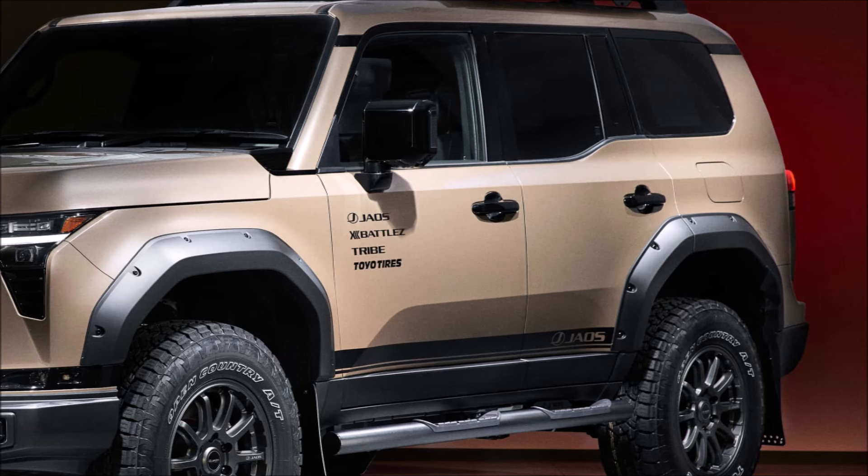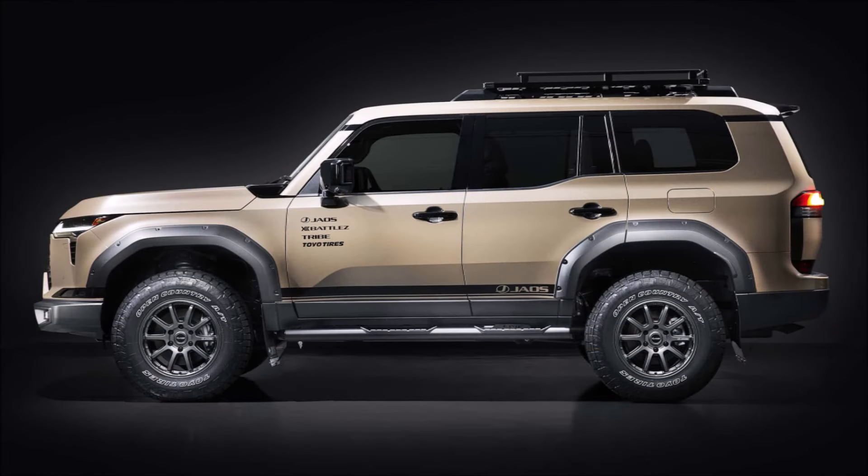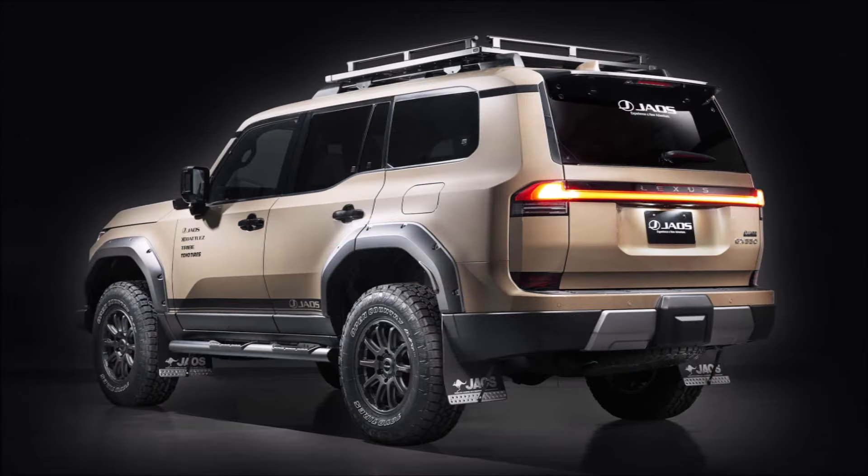The trim will also benefit from the downhill assist control and crawl control that come standard with it for off-road use. Lexus didn't disclose any powertrain changes.